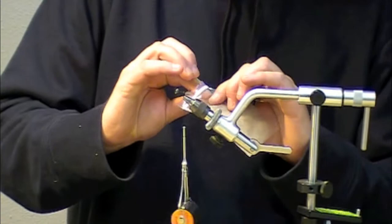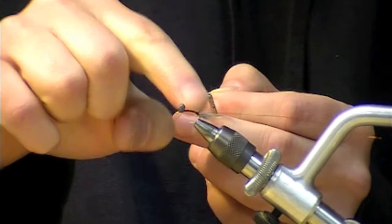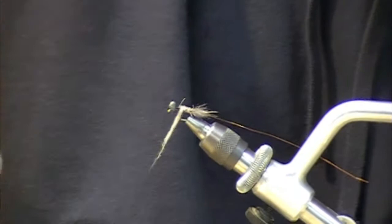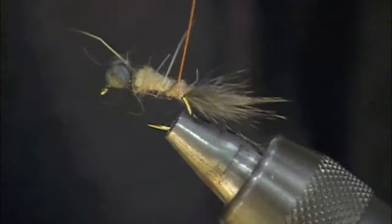Now I'm going to dub the abdomen. This is just a standard hairline dubbing hare's ear. Take a nice little noodle of that. I've got a little bit of a tapered body, finer in the back and kind of cigar-shaped towards the front. Then I'm going to rib over the top of that with the copper wire.